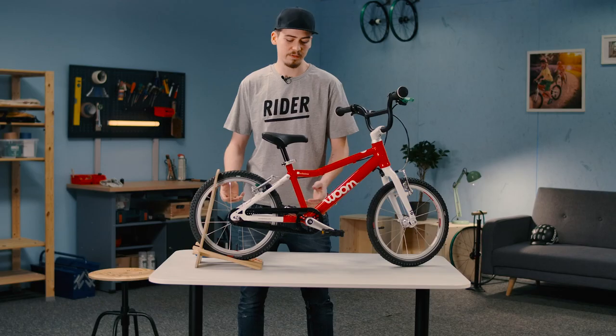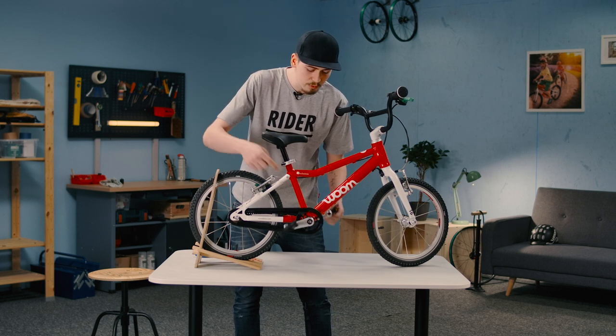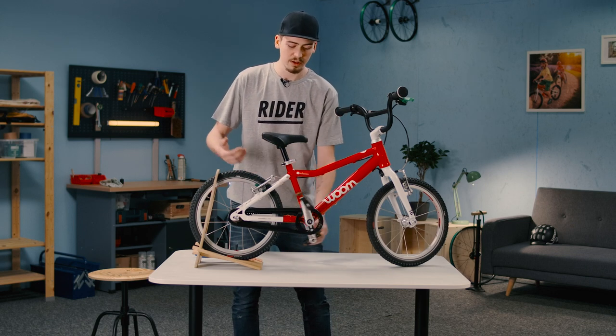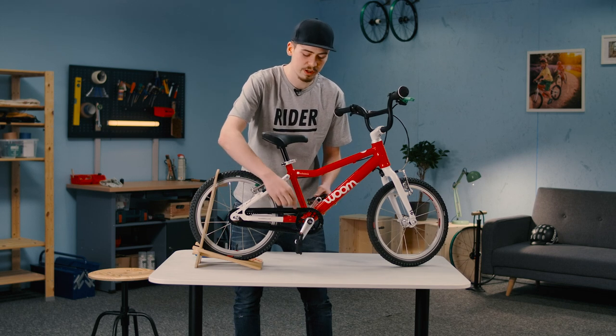What's the chain guard even here for? On the one hand, it keeps your trouser leg from getting dirty, so even if your leg presses up against the chain, it'll stay clean. And the second important thing is protection, so there's no chance of a finger getting stuck in there when the chain is moving.